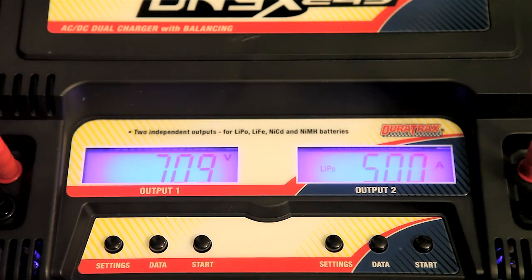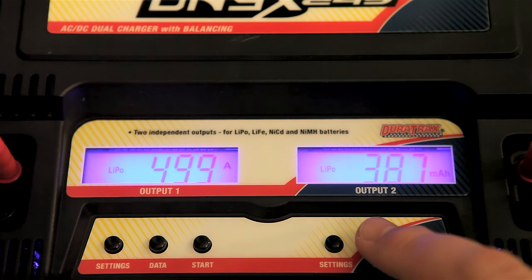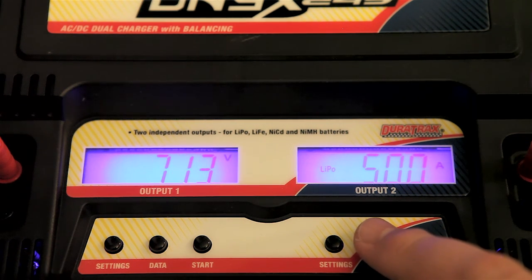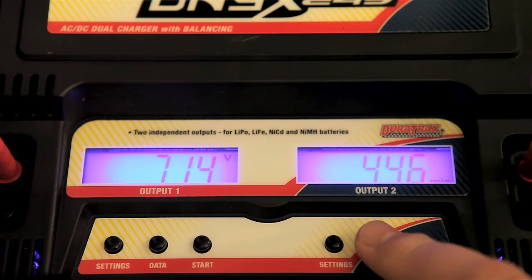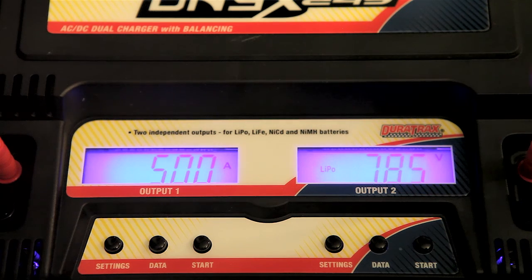As you can see, as the battery is charging it does relay some information. It tells us the amps at which it's charging, the current charge of the battery, and the milliamp hours. You can hit the Data button to cycle through — there's the milliamp hours, voltage, amps. So it gives you a bunch of info, it tells you how much is on the battery and stuff like that.